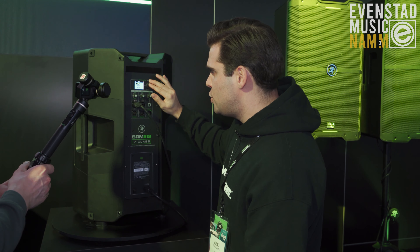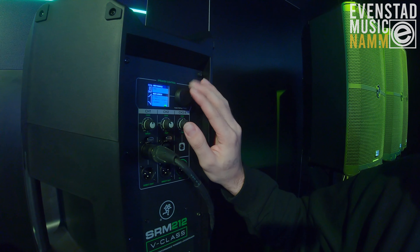We've got delay compensation. Not only do we do it by time, but we do it by distance now. Super simple — you just plug it in and say, 'I'm 79.8 feet away.' It does the math for you, so you no longer have to get the calculators out.